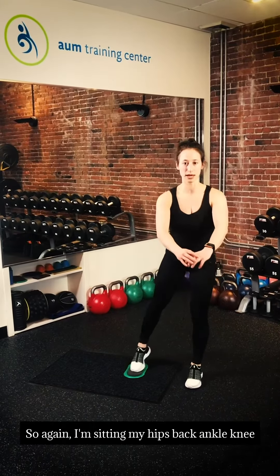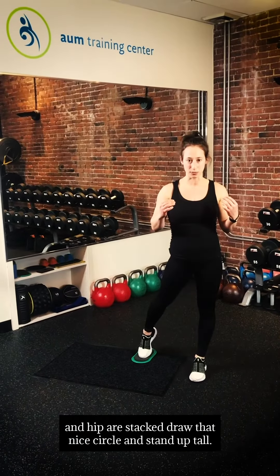So again, I'm sitting my hips back — ankle, knee, and hip are stacked. Draw that nice circle and stand up tall.